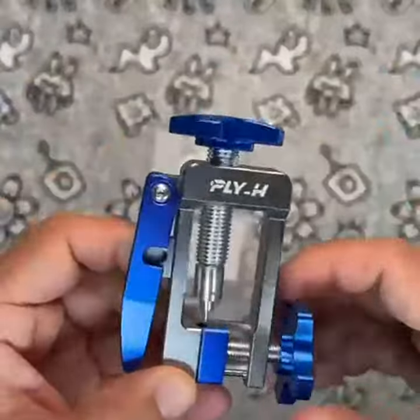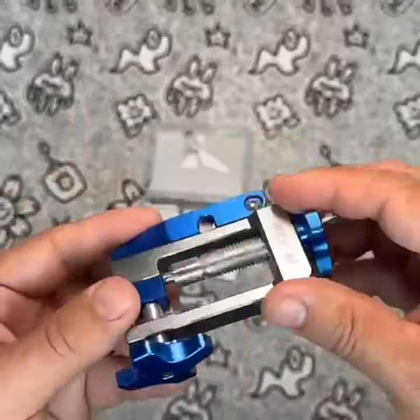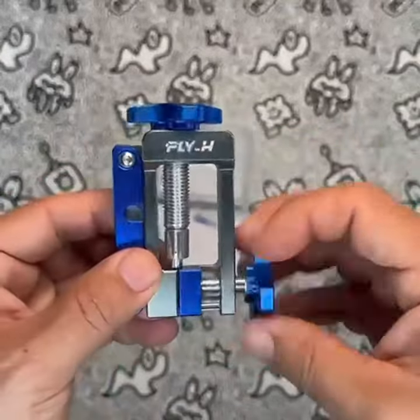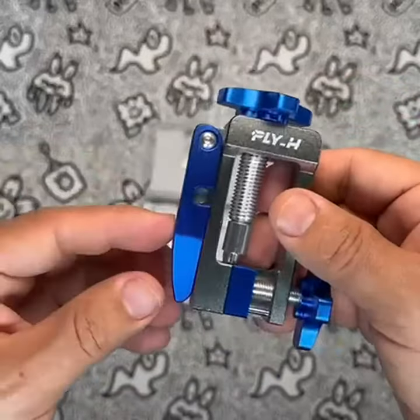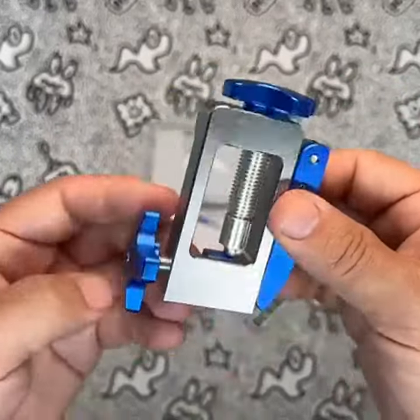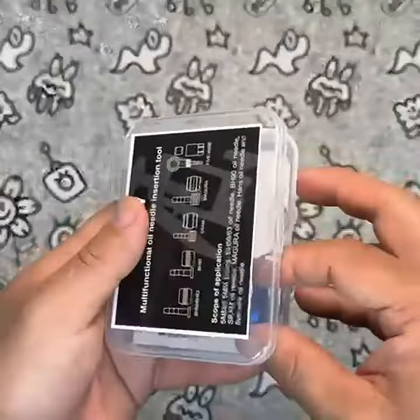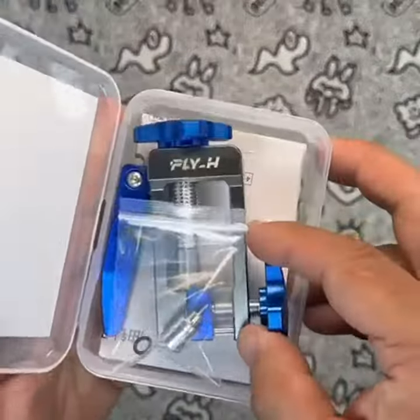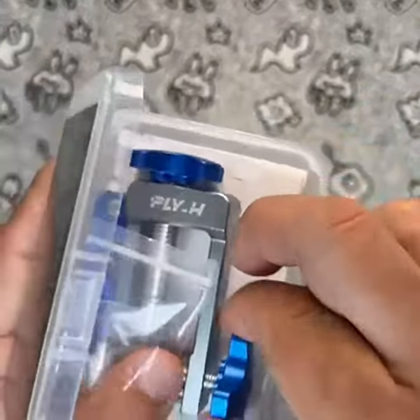Overall, my personal experience using the Fly_H Bicycle Brake Hydraulic Hose Needle Driver Press & Tools has been nothing short of amazing. Its efficient and precise operation has made maintaining my bike's hydraulic brake system a breeze. If you're in the market for a reliable and affordable hydraulic hose cutter, look no further than Fly_H Bicycle Brake Hydraulic Hose Needle Driver Press & Tools.